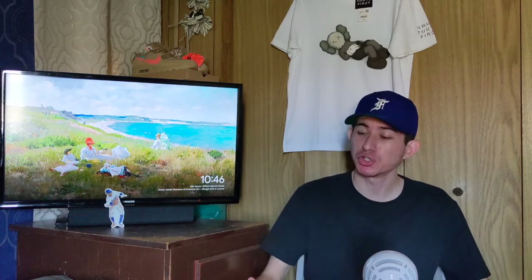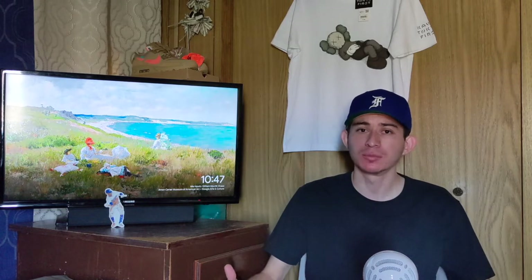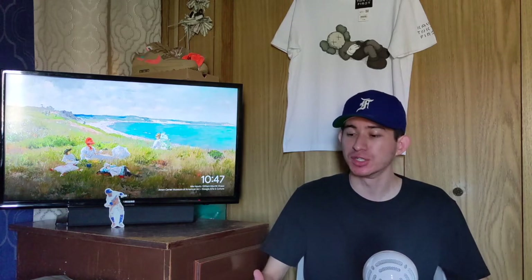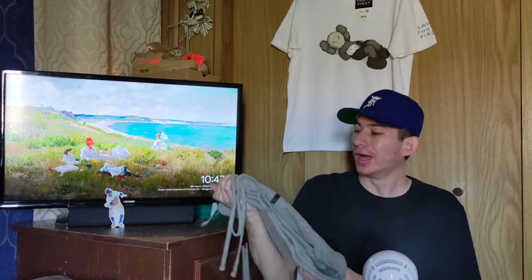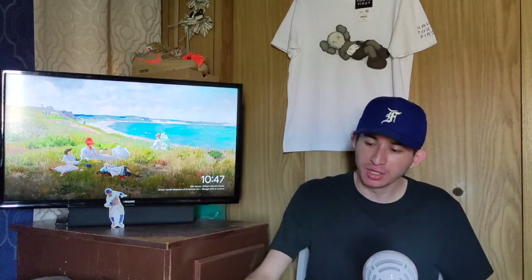I wanted to bring you guys a review today on the Fear of God Essentials sweatpants from the spring/summer collection — specifically the Heather Oatmeal dark colorway. Just thought it would be a good time to do a review, mainly because the new collection for the fall is coming out and there's going to be a bunch more drops.